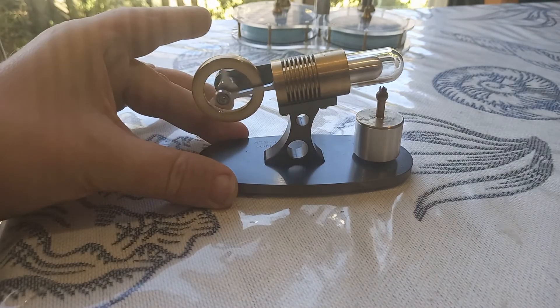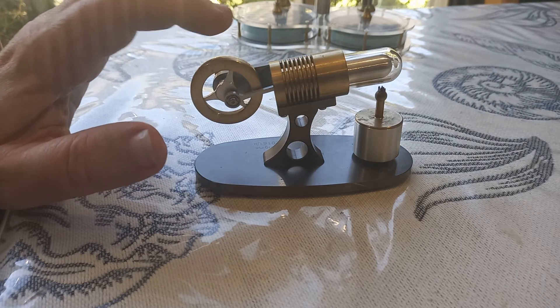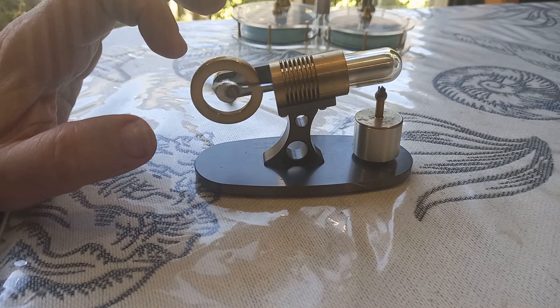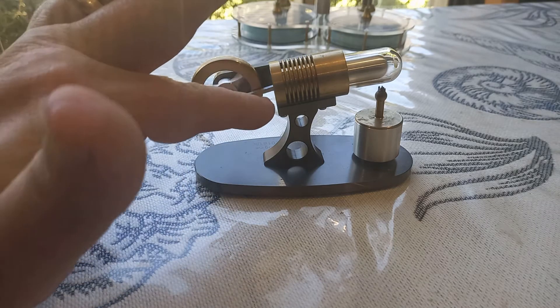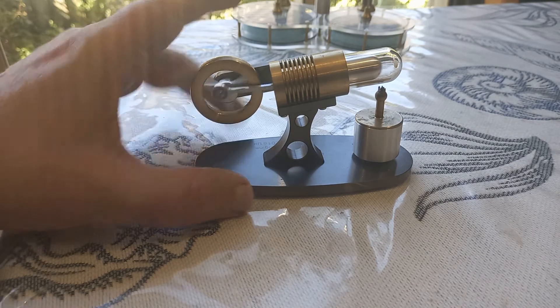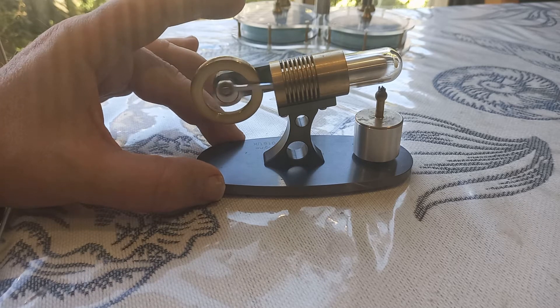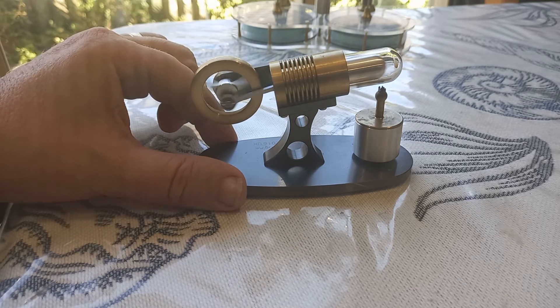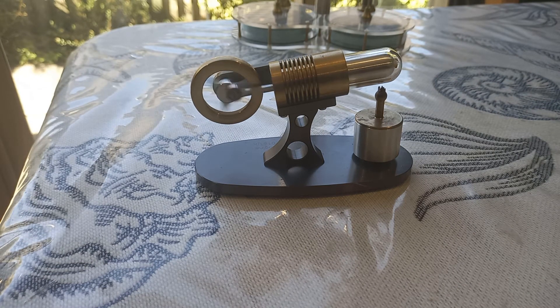I've seen some other interesting things, for example an engine with memory metal. This engine works equally well in either direction and has an opening to the outside air, rather than being a closed-cycle Stirling engine. It does have an intake and exhaust all in the stroke — it's fascinating how they work. It would do your head in figuring it out; I struggle with it.